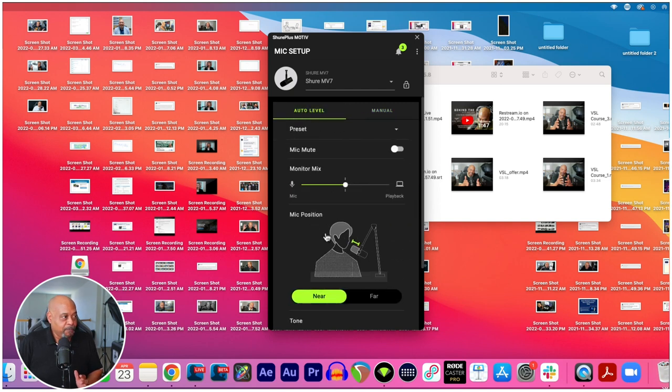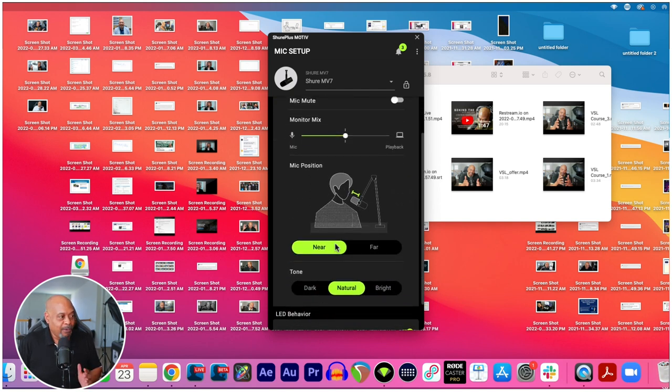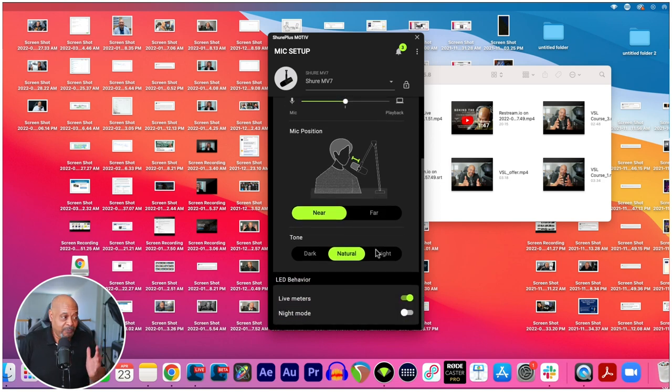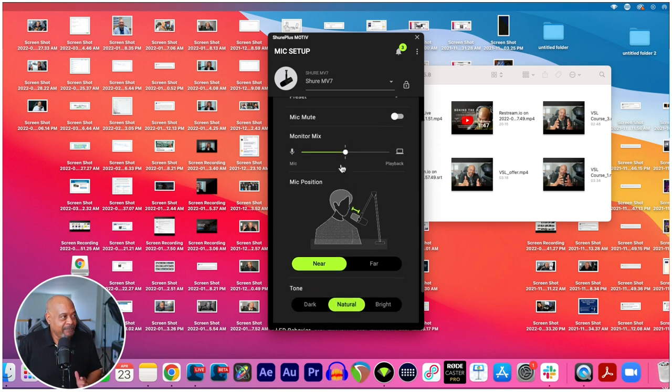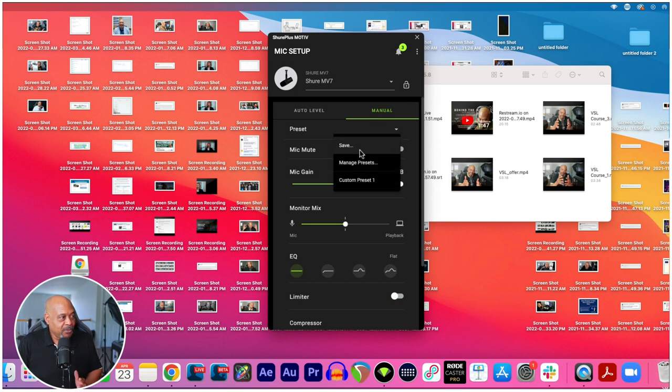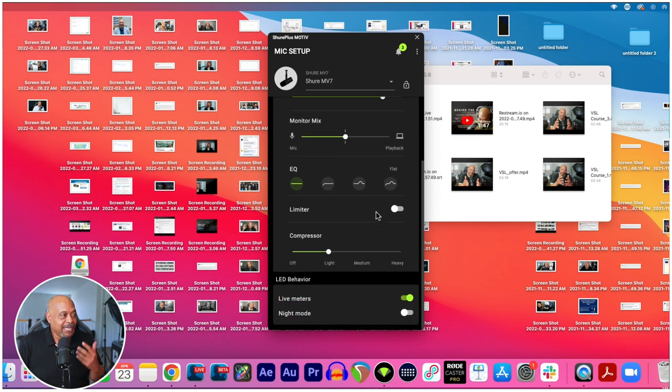Even if I go to auto level, I can set it near or far — this is obviously near, which most videos would have. You can have the natural tone set, the bright tone, or even a dark tone. I usually leave it on natural, but I love these presets. And here's what it sounds like with my custom settings. This microphone comes with such an array of functionality — I'm not going to call it the best mic ever, but you can really get some really good VO work with this particular microphone without breaking the bank.